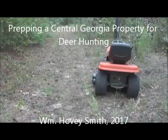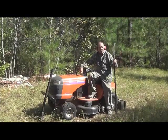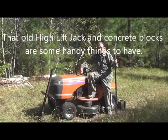Prepping a Central Georgia Property for Deer Hunting — William Hovey Smith, 2017. I'm the author of Backyard Deer Hunting, and here we're getting ready for another season. This is Hovey Smith, the backyard sportsman, and me and Longmore are at my friend's hunting ground again, getting it ready for the hunting season.